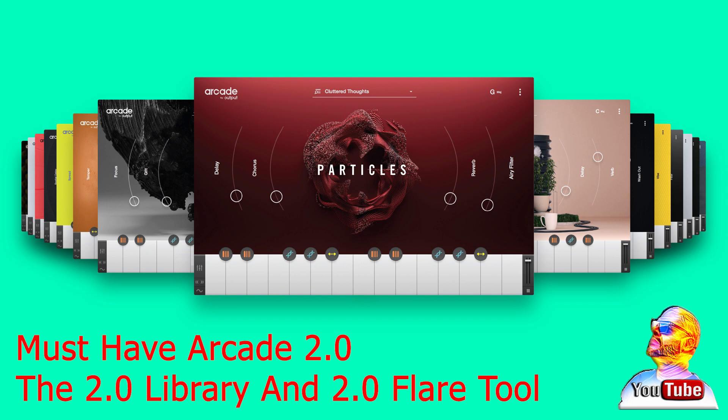This is also very important: you must have the new Arcade 2.0 library that are in zip files, and not in the old ISO format, or the Flare tool will not work. Also, there is no need to unzip the libraries, so keep them in their original state.